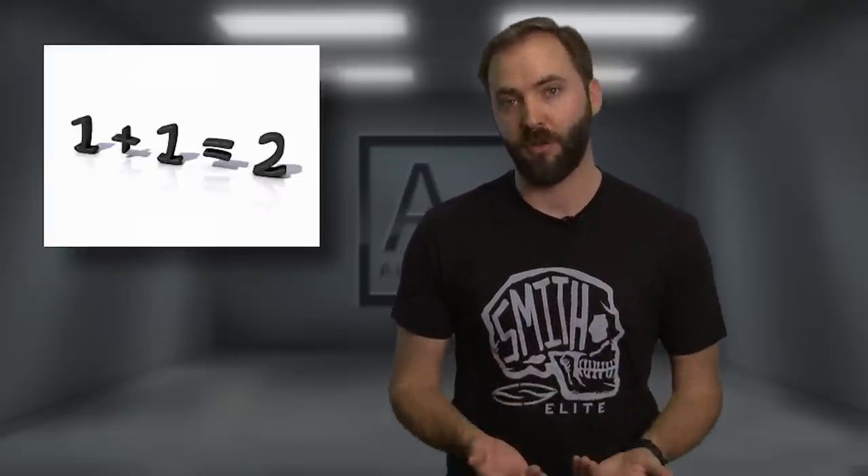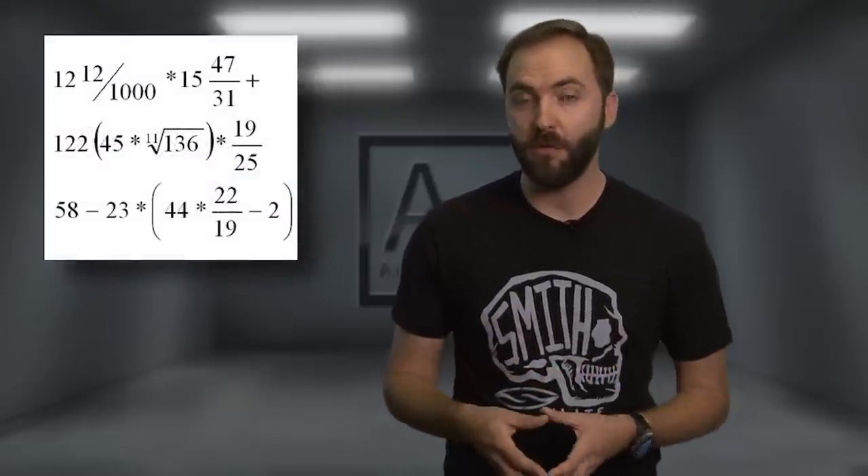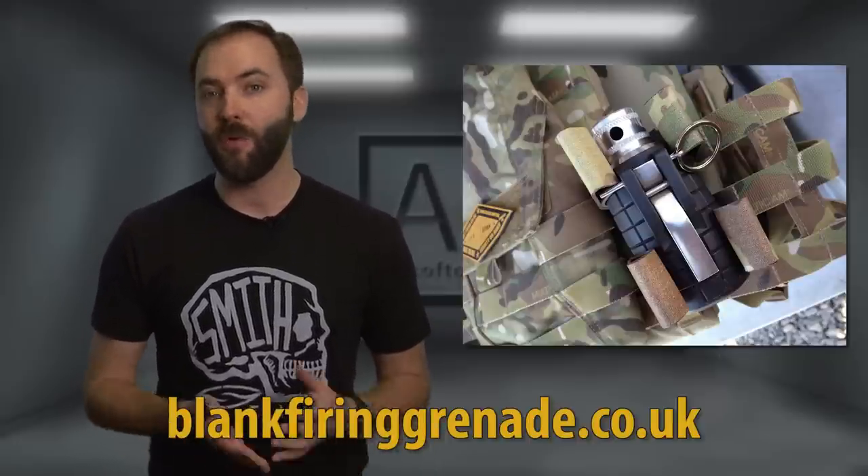There is a downside: the price. It's 115 pounds, but that includes shipping. So initially the upfront cost is a lot more than the competitors, but when you look at the price per use at only 40 cents per blank versus almost two dollars US for a Thunderbee — considering the price of the shells plus the CO2 cartridge — this thing is going to pay for itself over time, especially if you're a heavy grenade user like we are. So if you're looking for an alternative to the Thunderbee or just want to add another grenade option to your arsenal, take a look at the VTG from SWAT Training Devices. You can find them in a variety of colors online at blankfiringgrenade.co.uk.